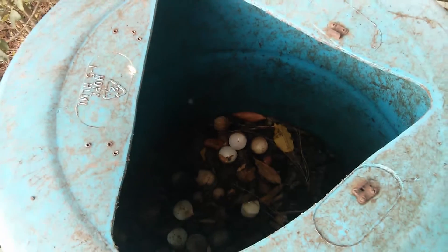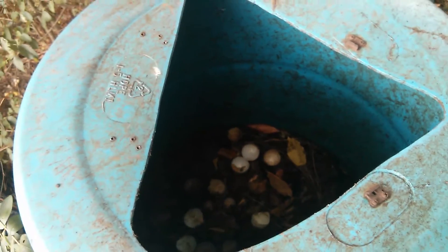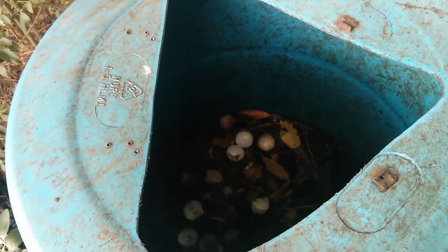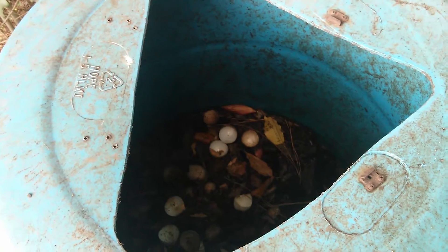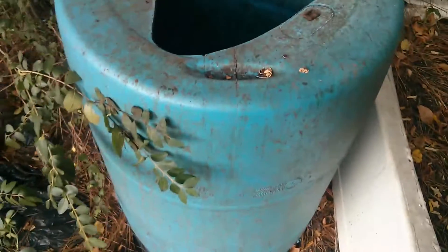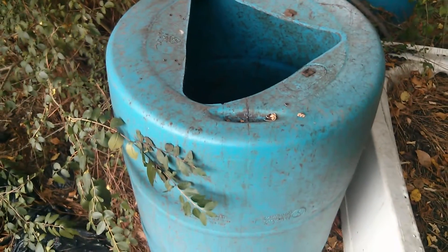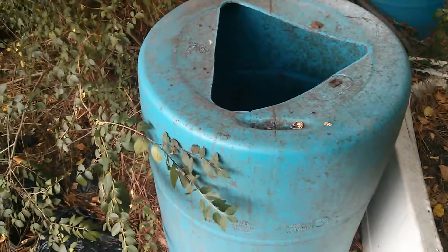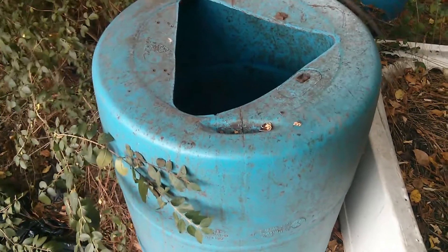Hey everybody, this is just a quick video to show some black soldier fly larvae and black soldier fly adult activity. It's about 1:30 in the afternoon. I want to show this 55-gallon drum that I've used in the past as a compost tumbler, but then I started using it to attract black soldier flies.